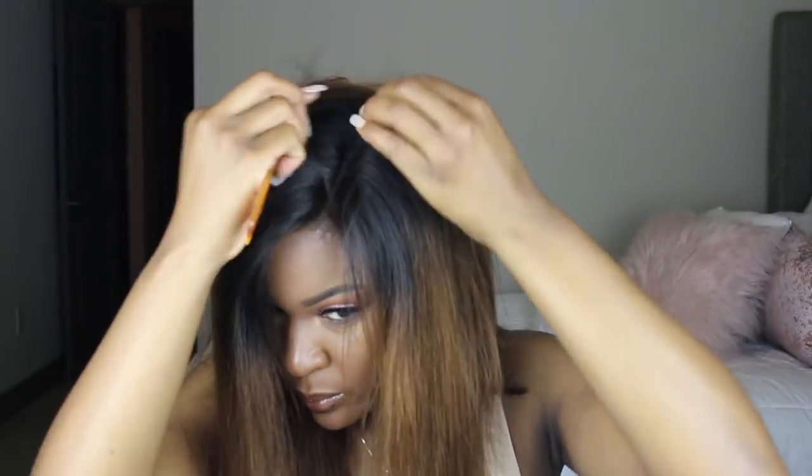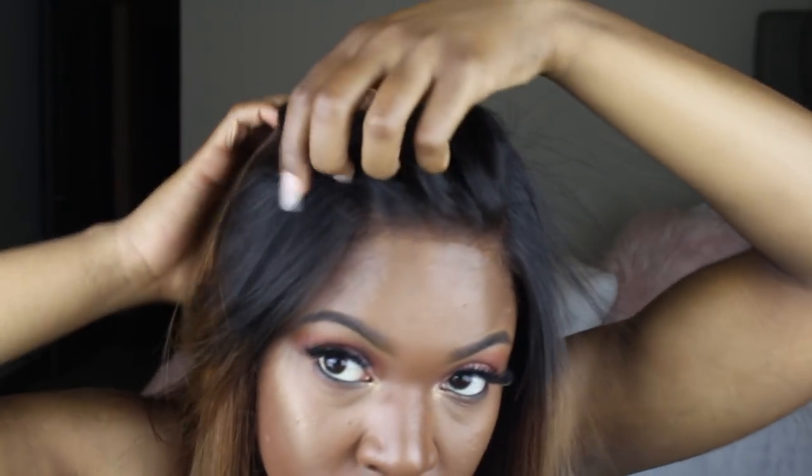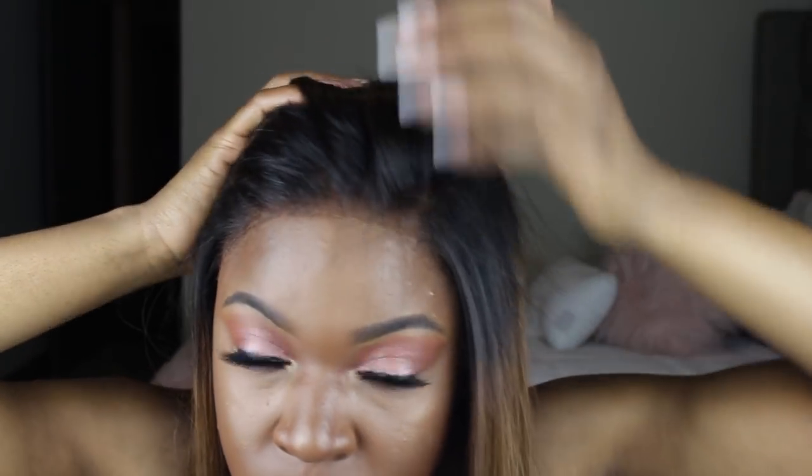Now I'm defining my part and flat ironing the hair. When I add the flat iron, the hair really comes to life — it gets this beautiful shine and starts to look so bouncy and pretty. Here's the up-close look at my hairline — it looks pretty natural if I must say so myself.